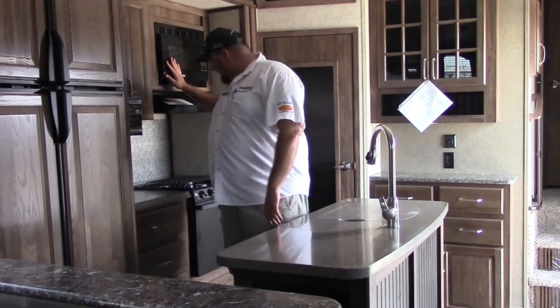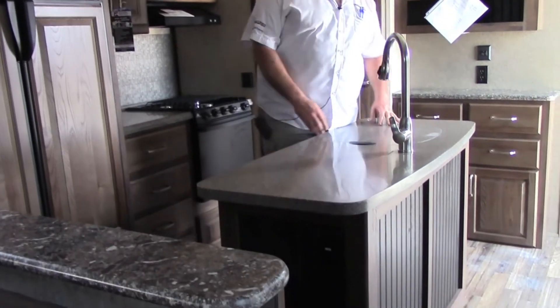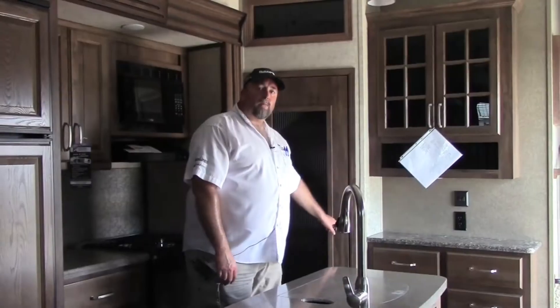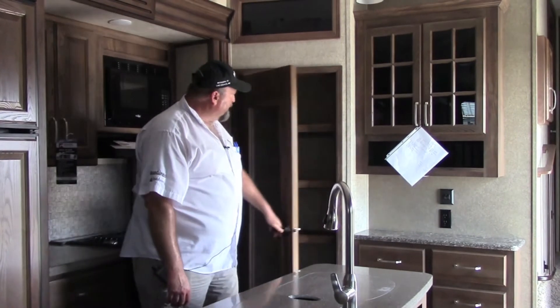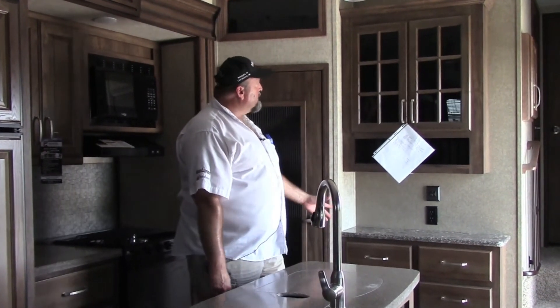We have a microwave and a 12 by 12 stove, and a solid surface countertop. It also has a pantry in here — plenty of space for food, canned goods and so forth. And a nice little china cabinet here.